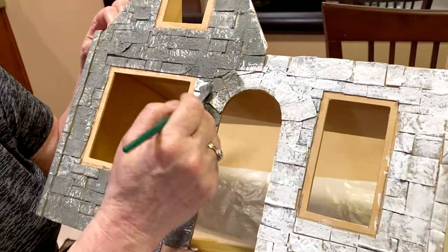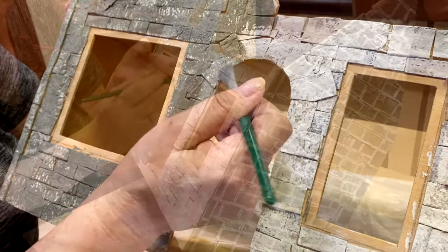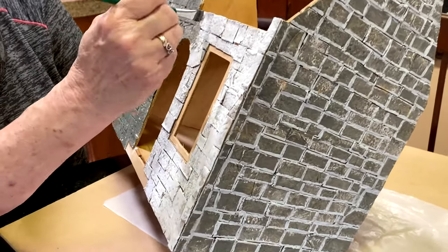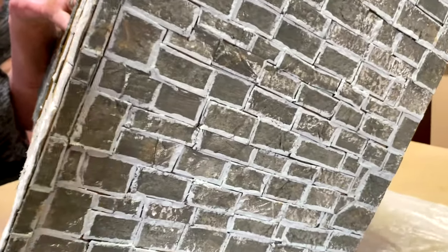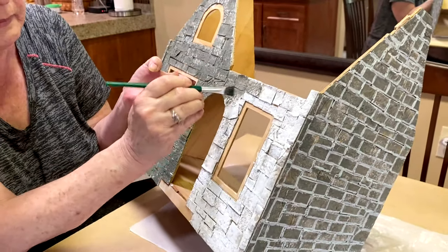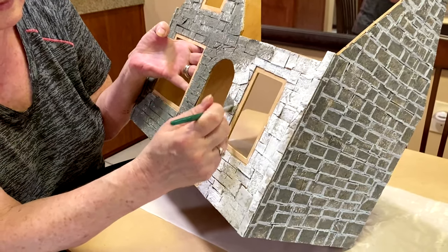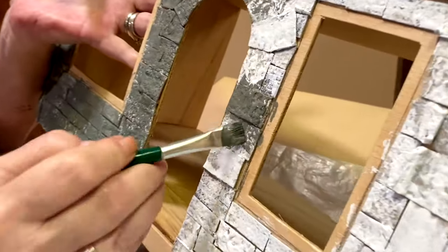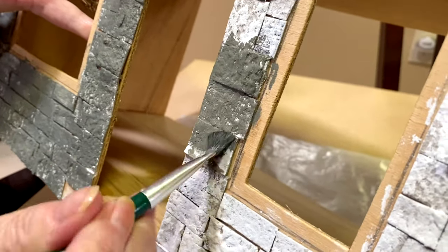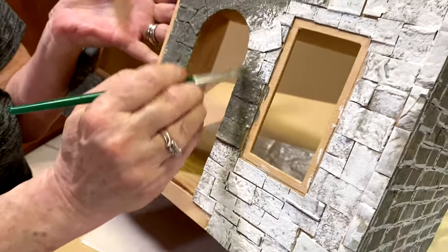I actually painted this house in one day — the whole thing — so it didn't really take that much time. On the side you can see I dabbed some other colors in, because I just don't know when to stop. Paint is really easy — you can always paint over it. It's not a permanent thing until you seal it, and even if you seal it and change your mind, you can paint and seal it again.